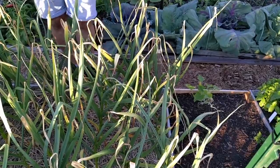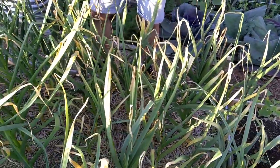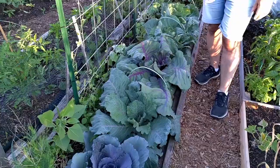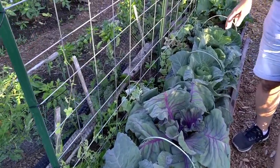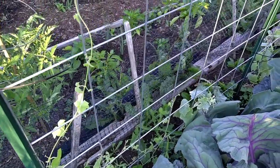One thing I'm growing at the plot this year is about 75 heads of garlic. I've already picked the scapes off this bed and we'll be picking and pulling the garlic in the next three to four weeks. We're also taking advantage of vertical growing at the allotment plot — this trellis right here will house our cucumbers and cucamelons, and as you can see the cucamelons are already starting to climb.